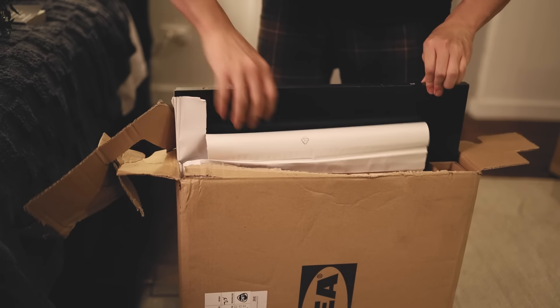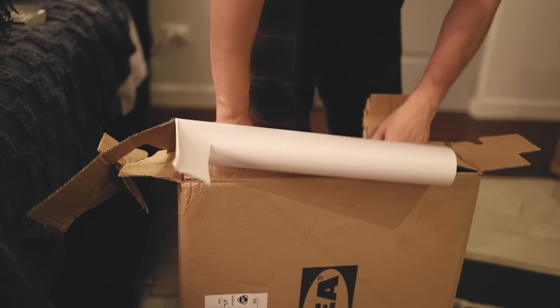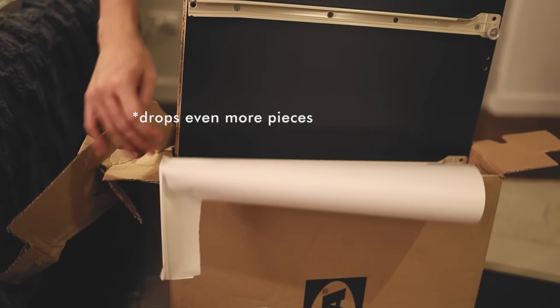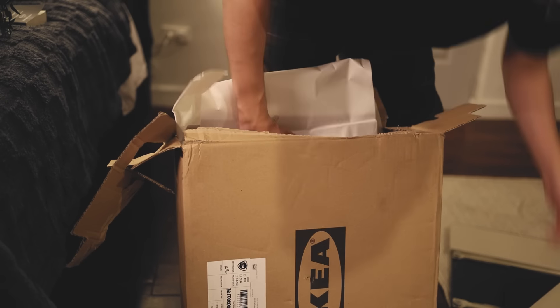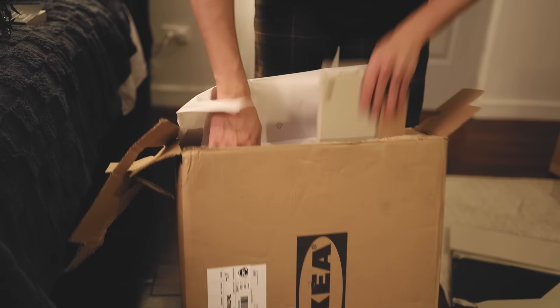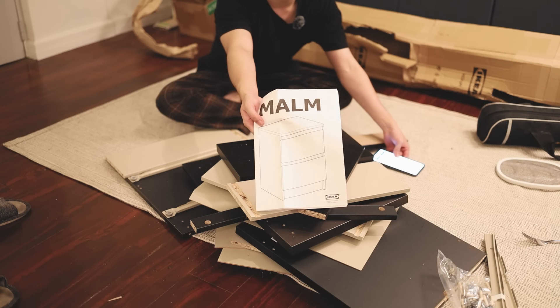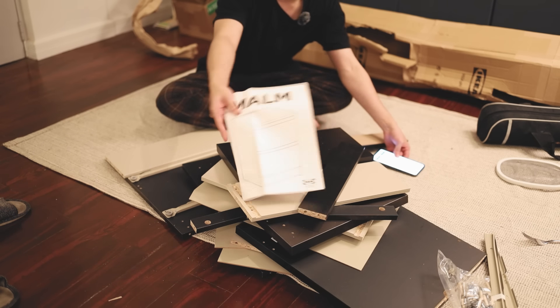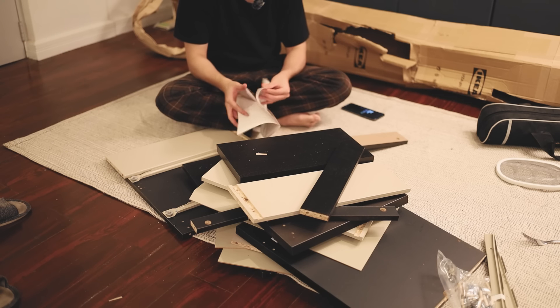Okay, so we have — yep, definitely. We have a bunch of boards. So this is the drawer I'm going to be working on. If it doesn't show properly I'll put it on screen. First things first, let me open this. I need a screwdriver, a hammer, blah blah — I also need two people.